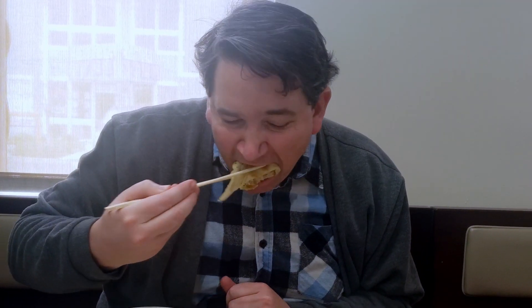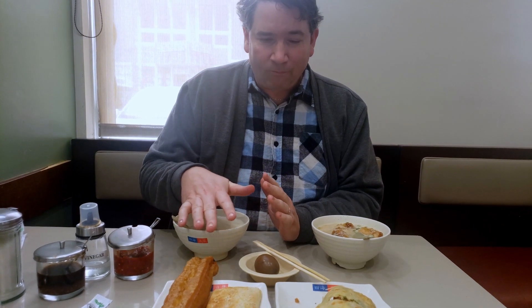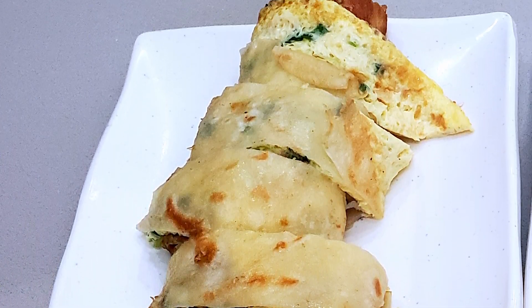So let's start with the egg crepe — at least that's what they call it in English. That is very tasty. It's got the Youtiao inside — Chinese stealth donut. It's not sweet. The bread on the outside is a little bit sweet, more like a crepe but without sugar. The egg is really good and flavorful, and it's got green onion inside, so it adds a lot of flavor to it. Very satisfying.